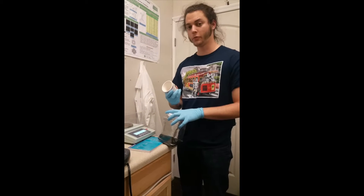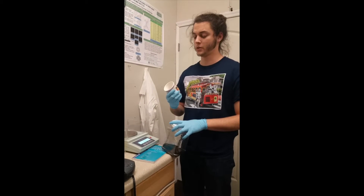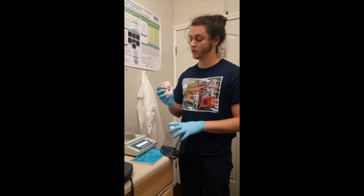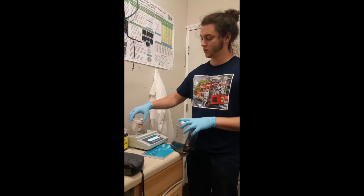I've done this before with a glass container and it broke it, but I'm going to try ceramic this time with these nice little grapes and hopefully it won't break it. But if it does, that would be sad because it's a nice little jar thing.